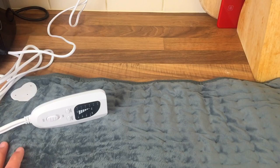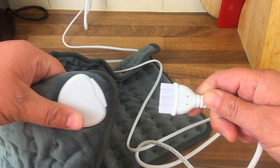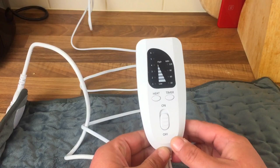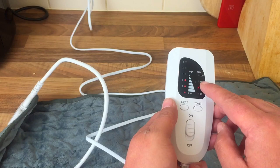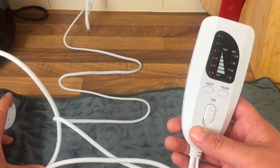We've plugged it in — here's the connection, it's a bit stiff, you just plug that in there and switch it on. You can see all the red buttons lighting up. It's got different settings: you can have it on for 30, 60, 90 or 120 minutes, and it goes up to level six. This was £15 off Amazon.